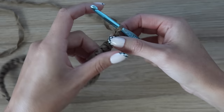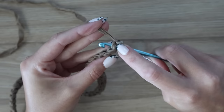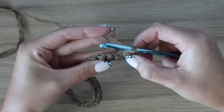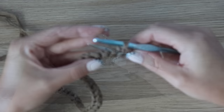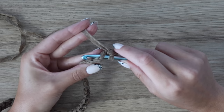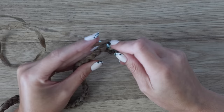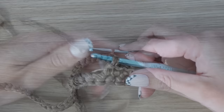Chain one and turn — row two is the right side, which will be the outside of the bag. The chain one does not count as a stitch, so work a single crochet into that very first stitch. Each single crochet is one square on the chart. We'll do eight single crochet in color A (Willow), then on the ninth stitch I'll show you how to bring in color B (Elm).